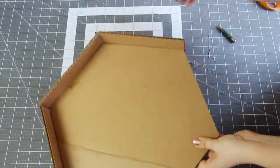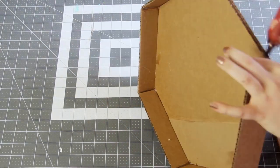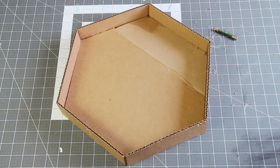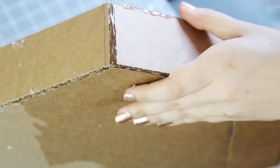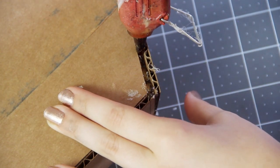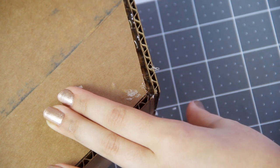Just one more tip: use your finger to wipe away any excess globs of hot glue, because when we decoupage over it, that'll just look kind of messy. So once all of the sides are attached, just use your hot glue gun to fill in any gaps on the side or on the bottom, which makes it a little more structurally secure and also means that our decoupage isn't going to be dipping into those gaps.